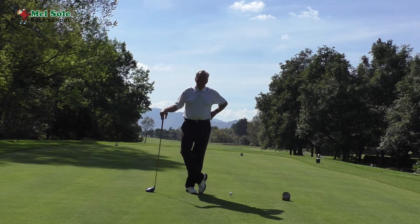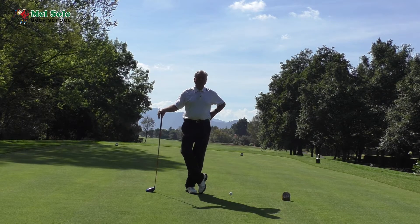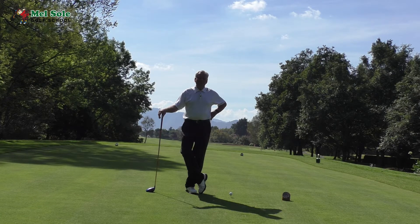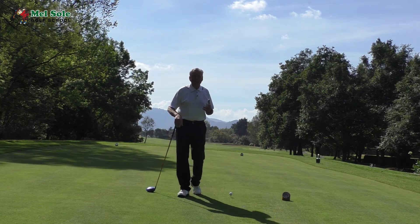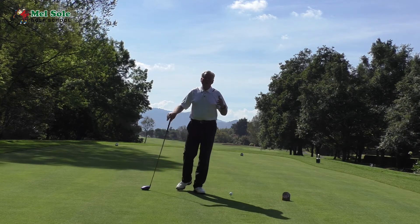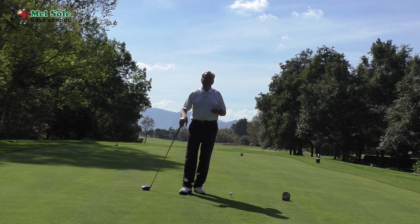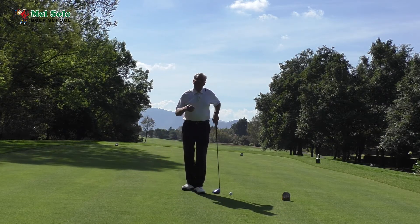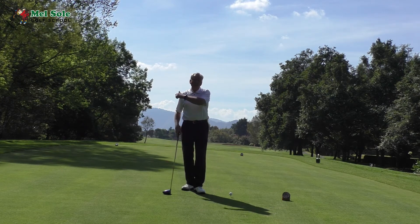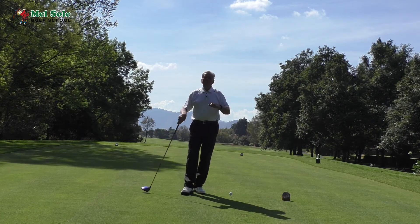Good afternoon everybody, Mel Sol here on Thursday the 28th of December 2017. On Thursdays we do Technical Thursdays, talking about swing mechanics that I think will help your golf. One of my subscribers who follows my daily blogs sent me a question: 'Mel, how important is keeping the left arm straight on the backswing?' Great question, John — John Reams is my subscriber.